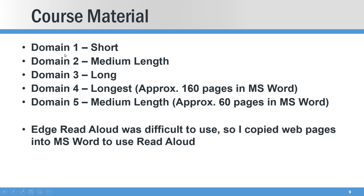The course material spans five domains — this gives you a relative sense of how long the content is. Domain four, for example, is 160 pages if pasted into MS Word. I know that because I pasted it in to use the read-aloud feature via Word, which worked better for me than trying to do read-aloud via Edge. Read-aloud works better for me than reading pages to myself, just from a training perspective — that's just my personal approach.